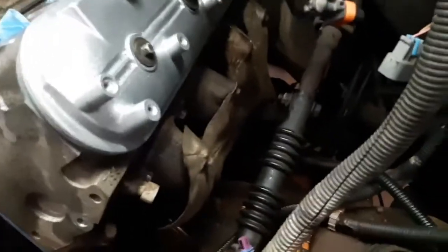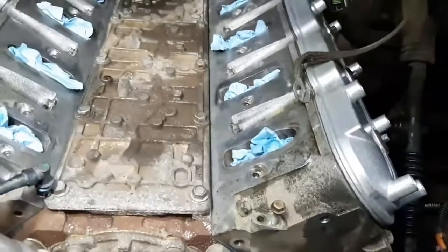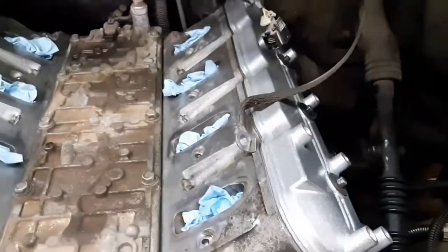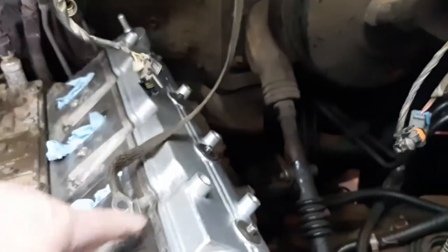The manifolds are all on and bolted in. Next I need to put in spark plugs and then the intake. One thing you can't forget — and I almost did — is this ground wire that has to go in the back of the head with this bolt.